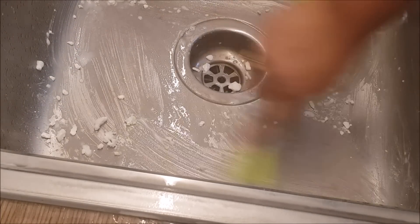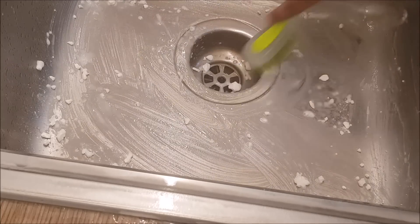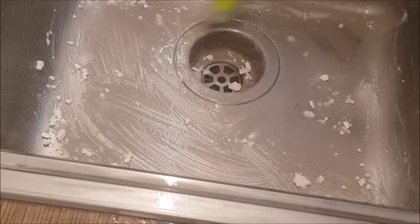We will wait for 5 minutes to put it on the surface. We will put it on the tap.